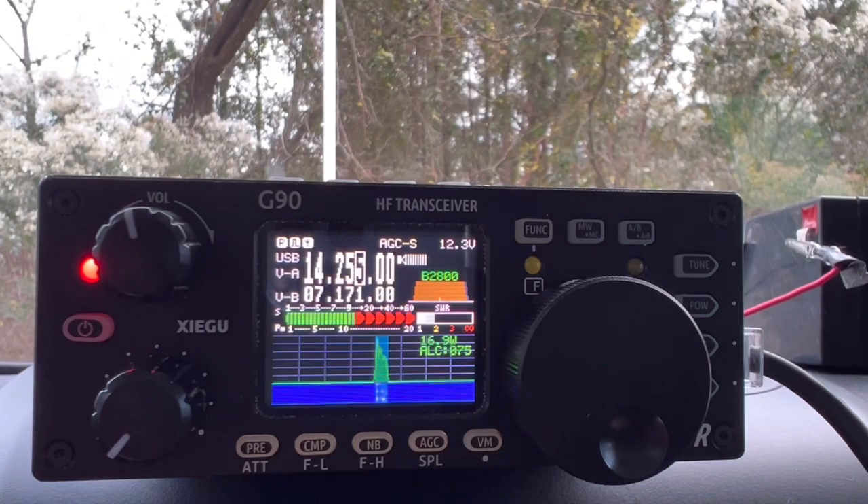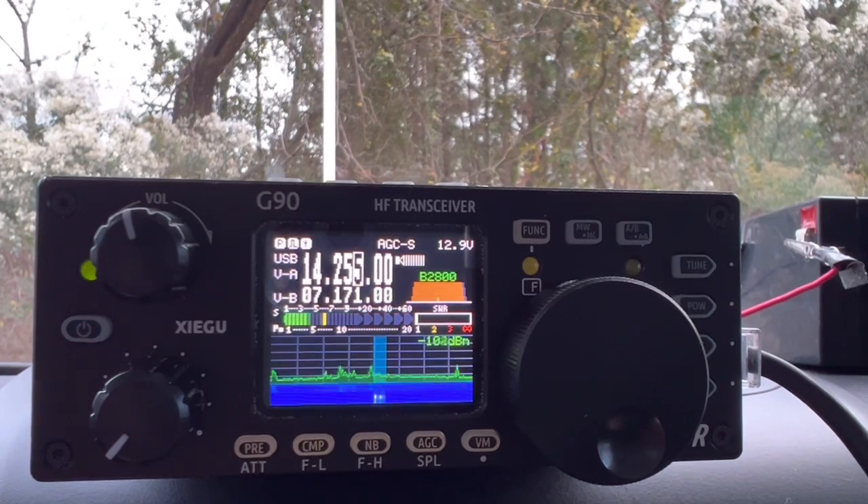CQ, CQ, CQ POTA, CQ POTA. Kilo 4 Oscar Golf Oscar calling CQ from Park K3998, Ragged Island Wildlife Refuge. Kilowatt Charlie 2 Lima Victor Japan. Hey, you got a good signal - 59, maybe turning over into upstate New York. QSL. You're about 5-7, between 5-7 and 5-8. I've got a lot of QRM by me. I'm near a road with some roadway and some major power lines, so it's kind of rough for me. I think that's affecting the receive, but thanks for coming back to me.